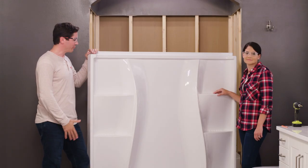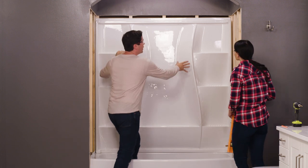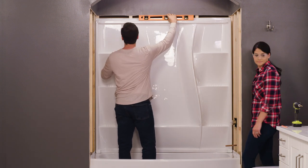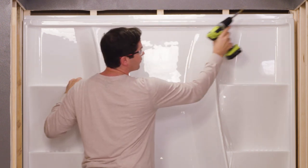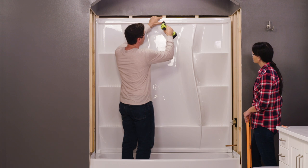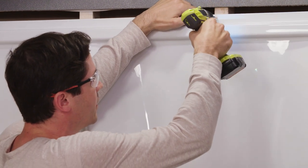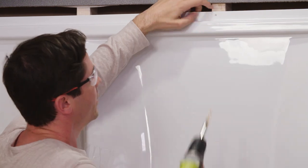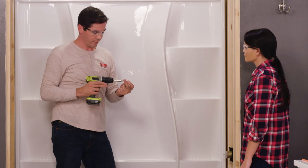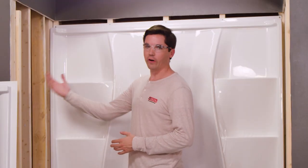Next we're going to dry fit our panels in place, beginning with the back panel first — this is another spot where it helps to have an extra set of hands. I want to make sure it's nice and tight to the bottom of the tub, centered side to side, and we're going to check that it's level. Next we're going to drill our pilot holes at each stud location just like we did for the tub. You only want to drill through the flange — don't drill into the stud itself. Pull the bit back a little and drill right through the center. Once all holes are drilled, I'm going to add a screw in each corner to hold it in place.